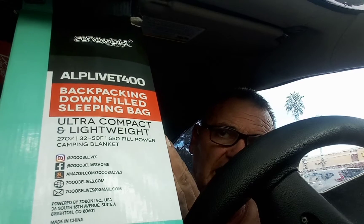Here's the bag, and this bag was $99 or $88. They had one that they claimed was Second Life, where somebody took it and sent it back. And this one is claiming to be an ultralight sleeping bag. It says it's 32 to 50 degrees rated, 650 fill power, and it says camping blanket — ultra compact lightweight, 650 fill power, down fill.